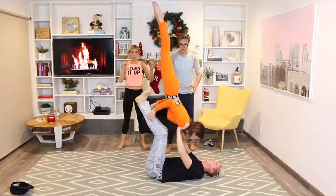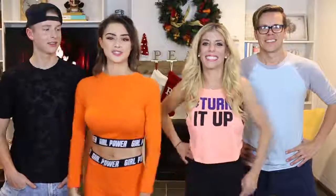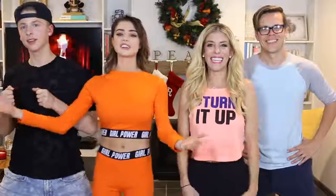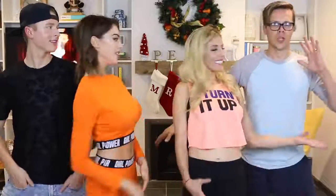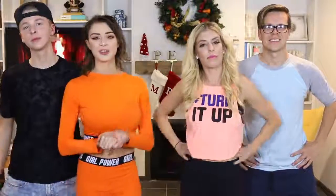Oh my gosh! What's up you guys, Kristin Hantry back at it again with another YouTube video. Today I have some special guests — hubby and wifey over here!